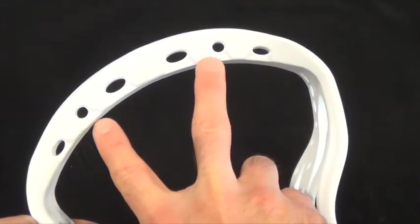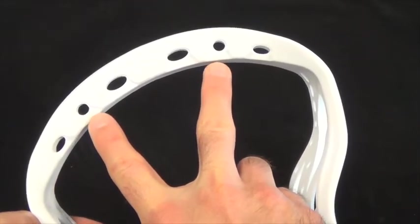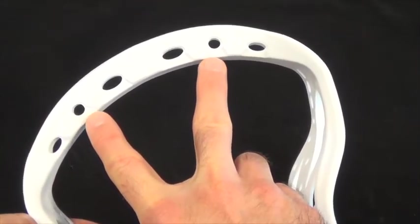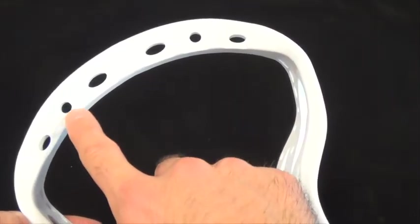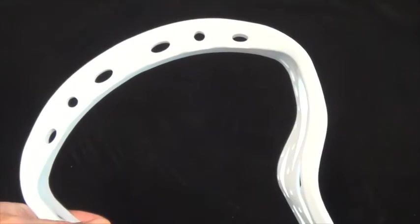Additionally, the middle two holes on the scoop, which on most heads are either non-existent or simply there for aesthetic reasons, were designed with traditional players in mind. They're spaced and sized so that you can string traditional pockets on these four inner holes if you so choose.